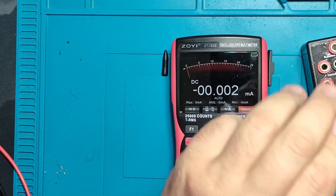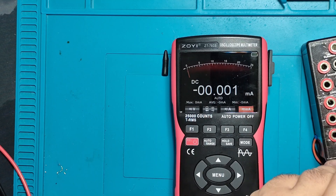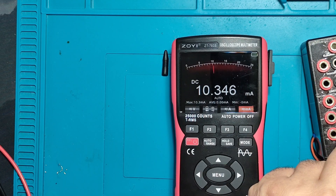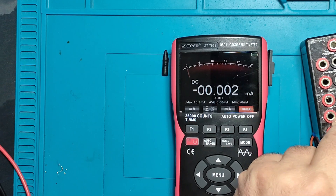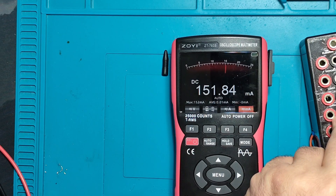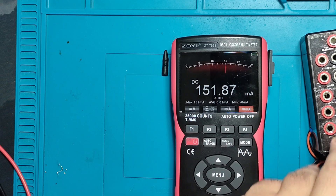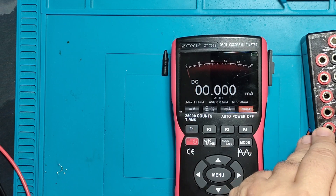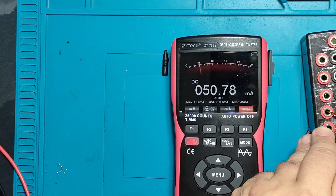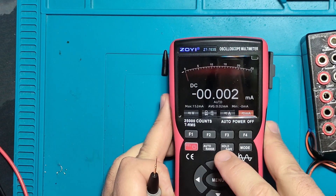Milliamp range — let's see how it does the job. 10 milliamps... 150... nicely done. 50 — yeah, very nice, very very nice.